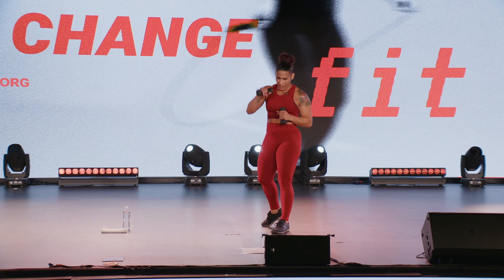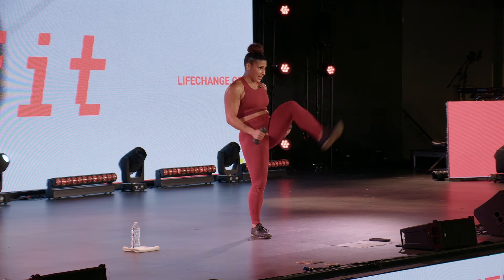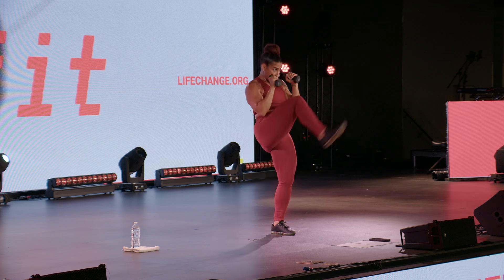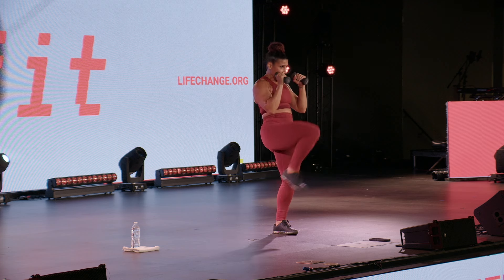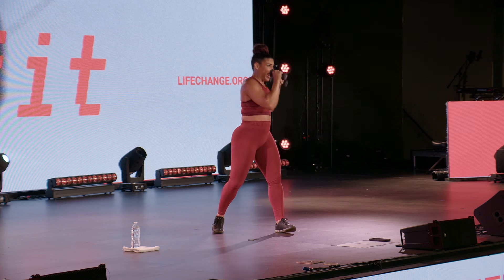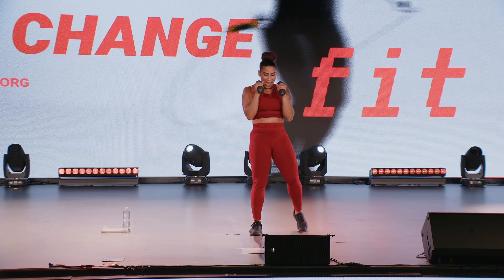Strong side — uppercut, uppercut, front kick, front kick. Here we go team, get into it. Down and under, we're going for the chin — or that center gut. Protect that face. Down and under, front front.